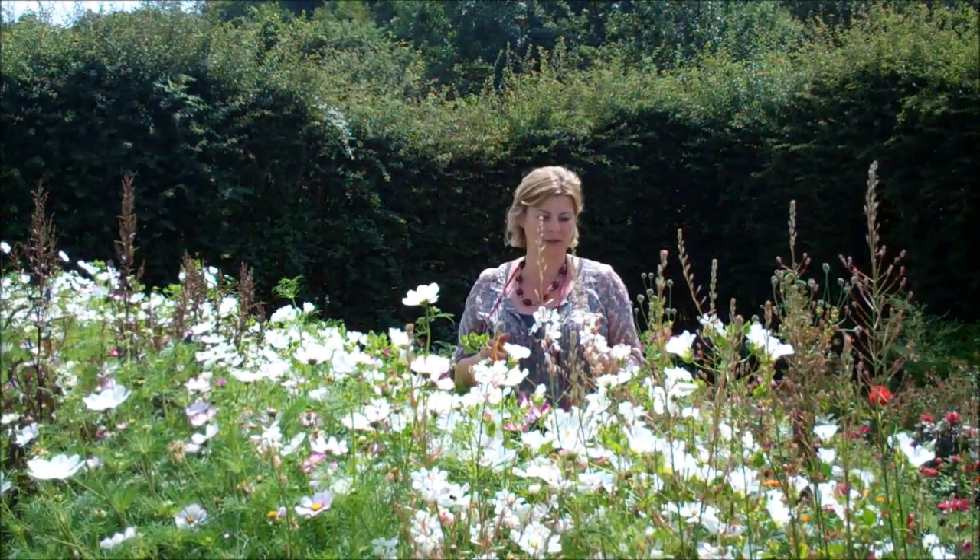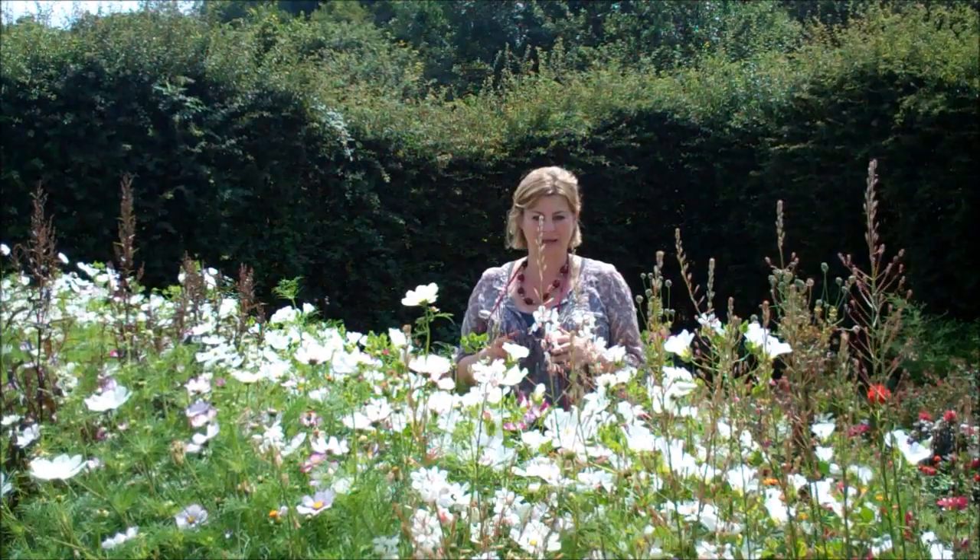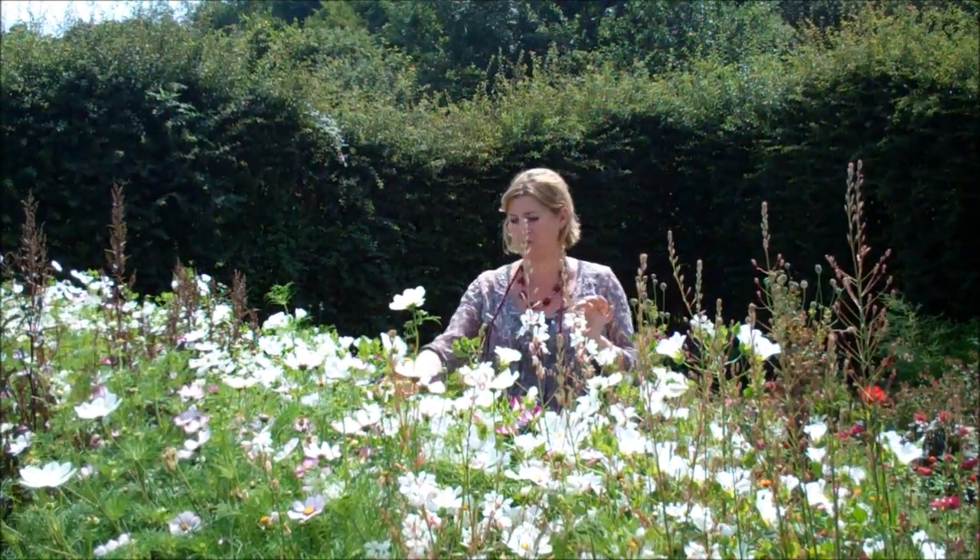I'm standing in the cutting garden in my favorite bit at the moment. It's in the middle of July and Cosmos is just incredible. It's just flowering and flowering and it's fresh as a daisy at the moment, so it couldn't be in a better state to pick.